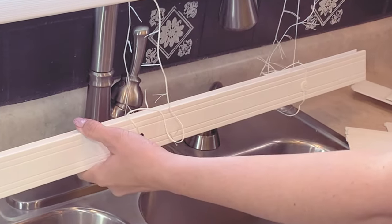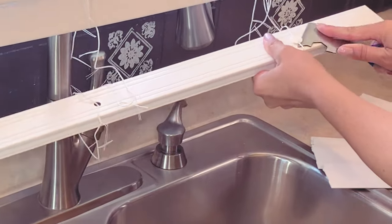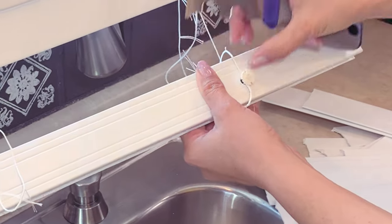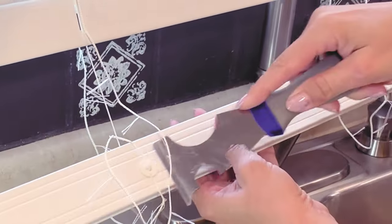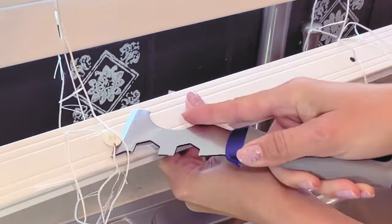The next step is to remove the tabs on the bottom of the weighted slat. This releases the string that's inside, and you will need that out as you'll be removing the excess amount of string. As you release this, it'll go automatically all the way up to the last slat you've determined to keep, because it's under tension.